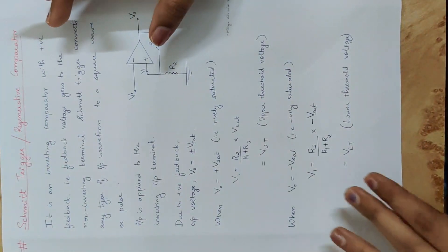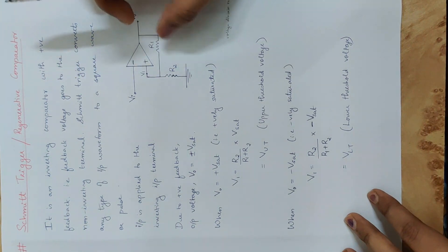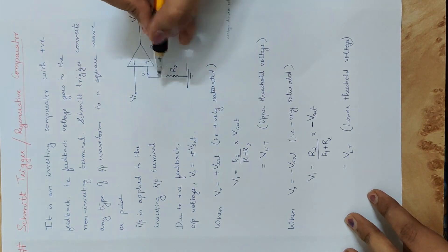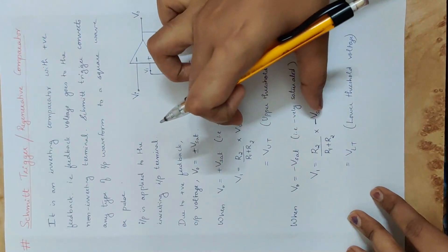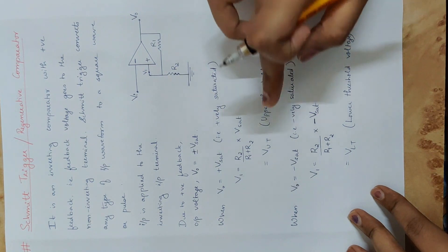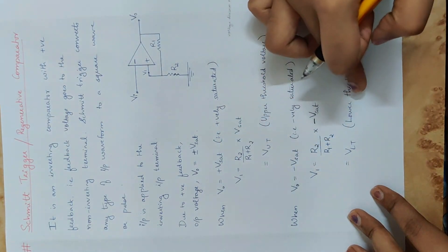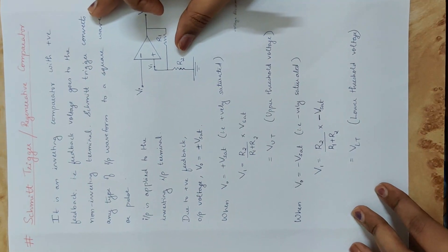The Schmidt Trigger output is not complete until we define both threshold voltages. The output voltage is plus or minus Vsat. When the output switches, the positive input terminal holds a constant threshold voltage. There are two threshold voltages: the upper threshold voltage (VUT), corresponding to plus Vsat, and the lower threshold voltage (VLT), corresponding to minus Vsat.